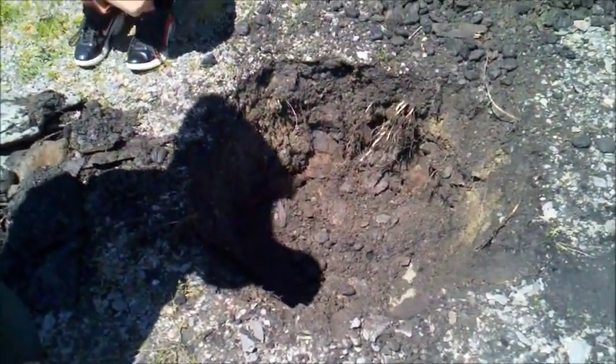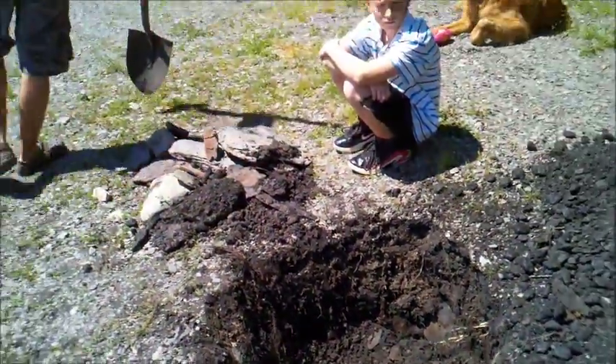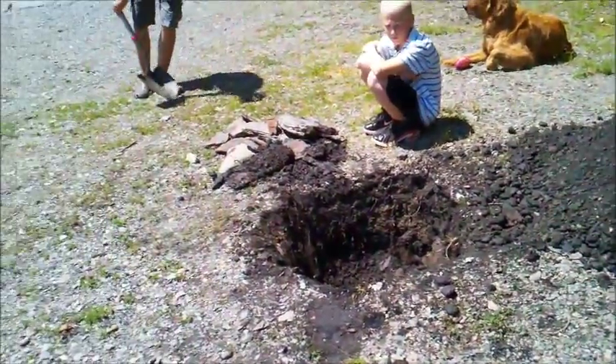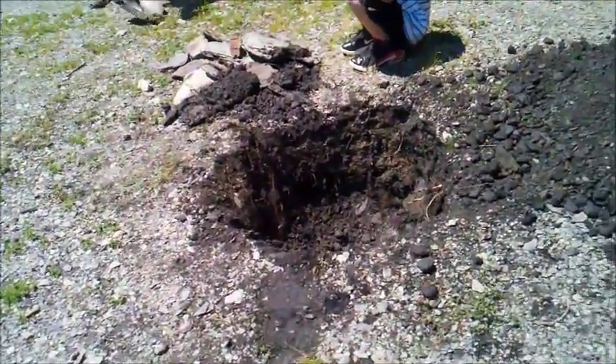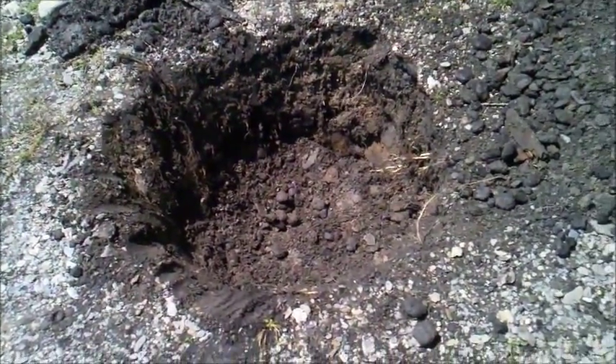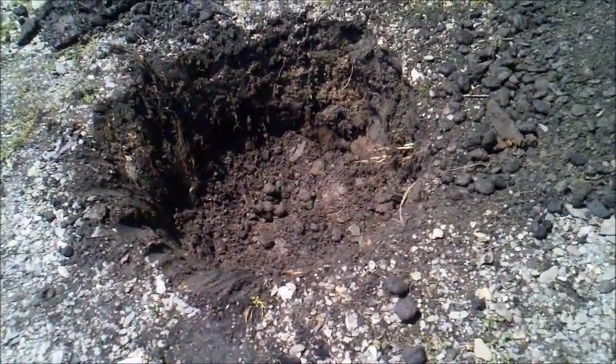Alright, bean hole bean day. We just dug the hole for the bean hole beans. We got the nice flat rocks to hold the heat, and there's a nice big deep hole for building our fire.